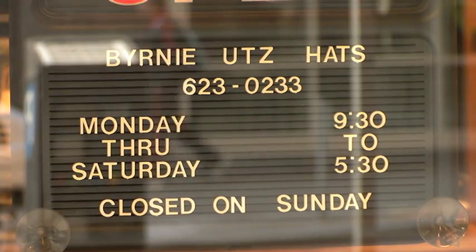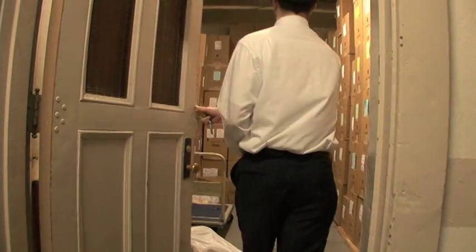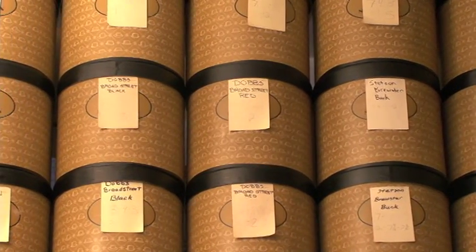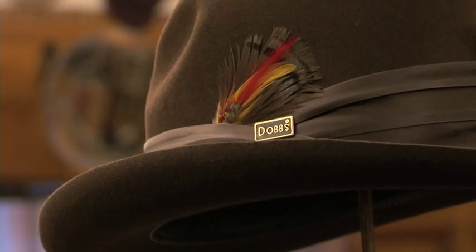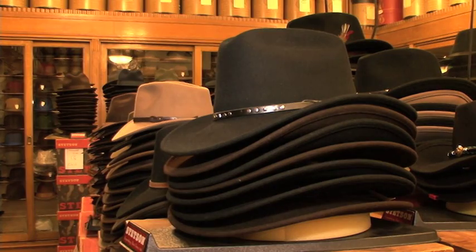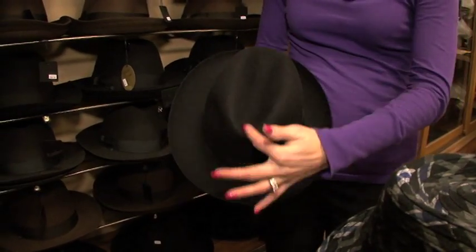It seems to be the one stop shop where all things hat. We have a lot of inventory in the basement. Behind all these boxes there's ten, fifteen thousand hats. There's fedoras, derbies, hamburgs, western hats. We have bright ones, we've got the small brimmed ones, we've got the tall mix. Each dress hat's crown has its own name.